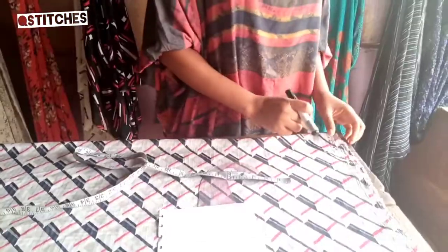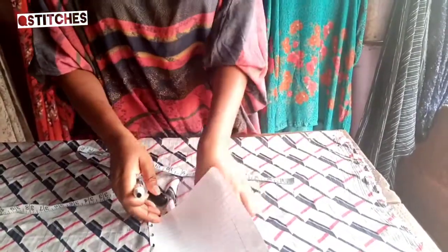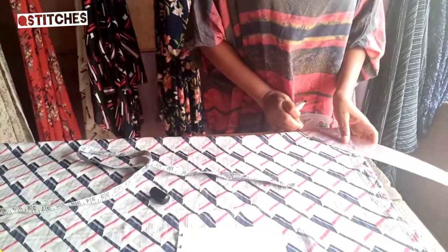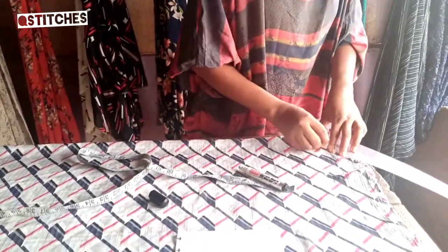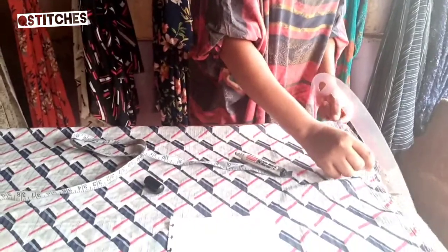Because we are using a boat neckline, I have 5 inches width and 3 and a half inches depth. I've already marked it — there was a slight glitch in the camera. So this is it: 5 inches width and 3 and a half inches depth.